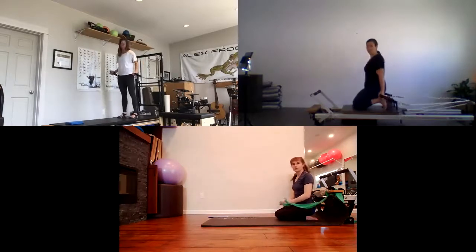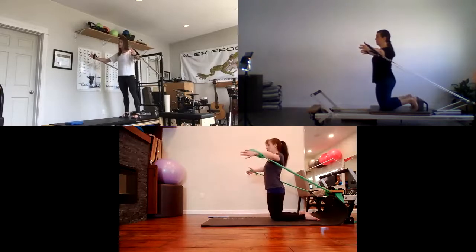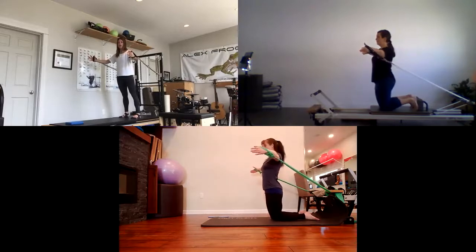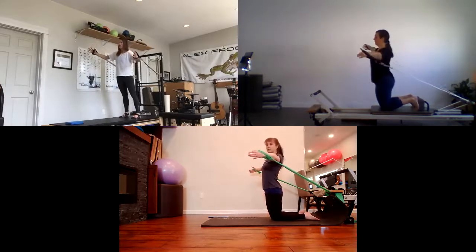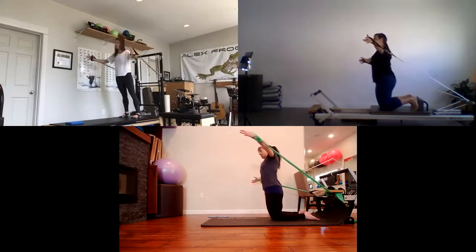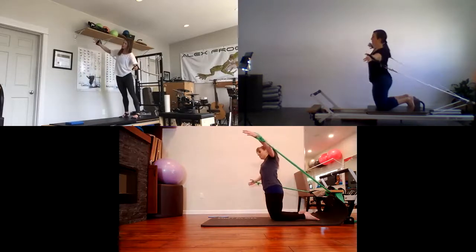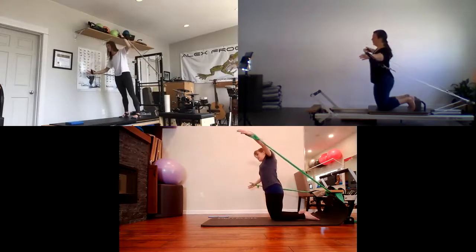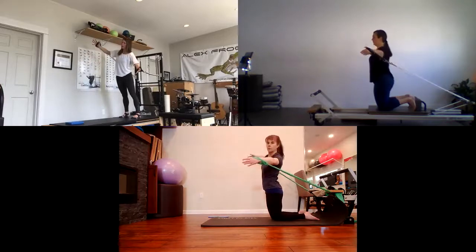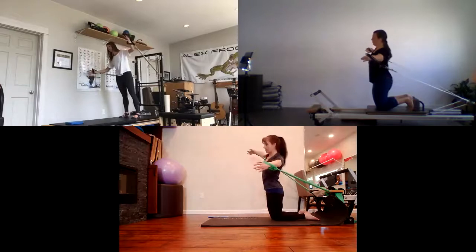Next one: standing, feet hip-distance apart, arms out to the sides — this is called hug a tree. A nice big Vancouver Island cedar big tree. Lots of work in the shoulders stabilizing, glutes and hamstrings firing, and core. The goal of this one is to laterally flex: I'm going to bring left rib to left hip, back through center, right rib to right hip. The spring tension from behind wants the body to rotate, so I'm being conscious to just laterally flex, keeping shoulders straight and not rotating. One more on each side.